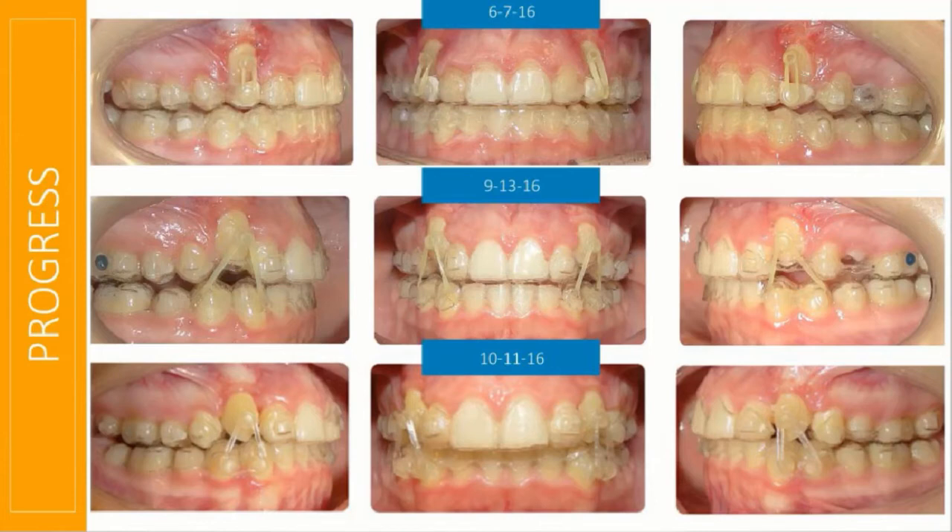Within three months, those teeth were really moving down so beautifully — I was flabbergasted. A month later, those canines were in near-perfect occlusion. Interestingly, using AcceleDent, the teeth were actually moving so much faster than the ClinCheck predicted, so the trays were actually holding her up.